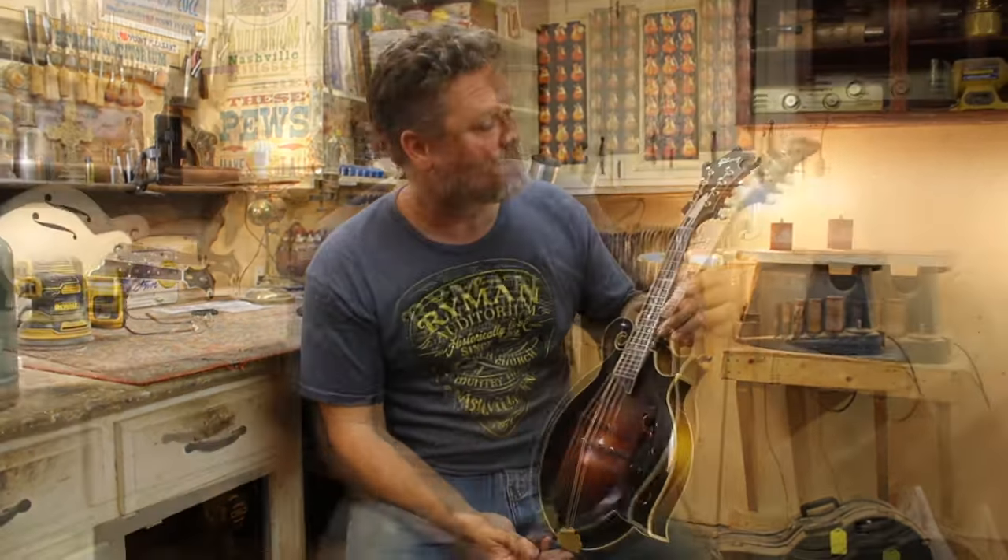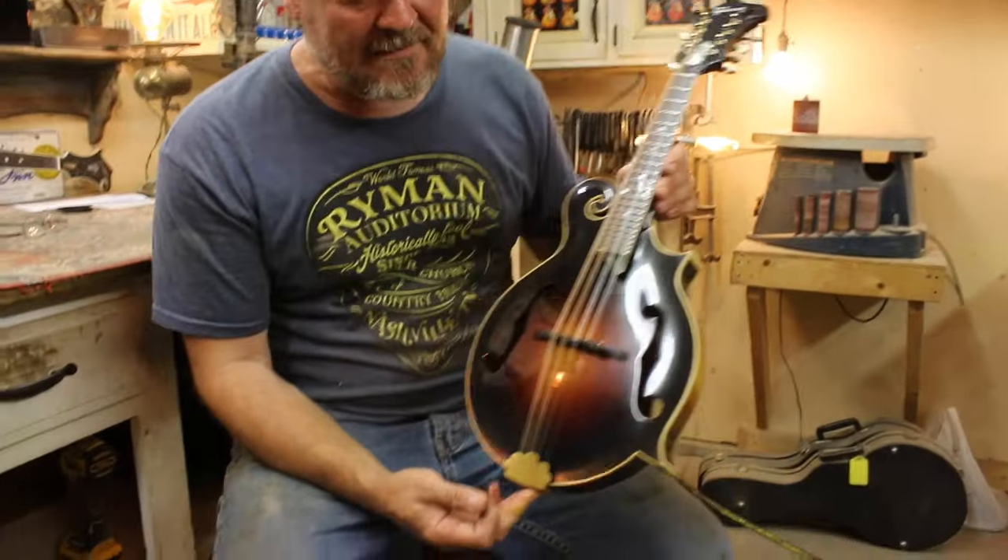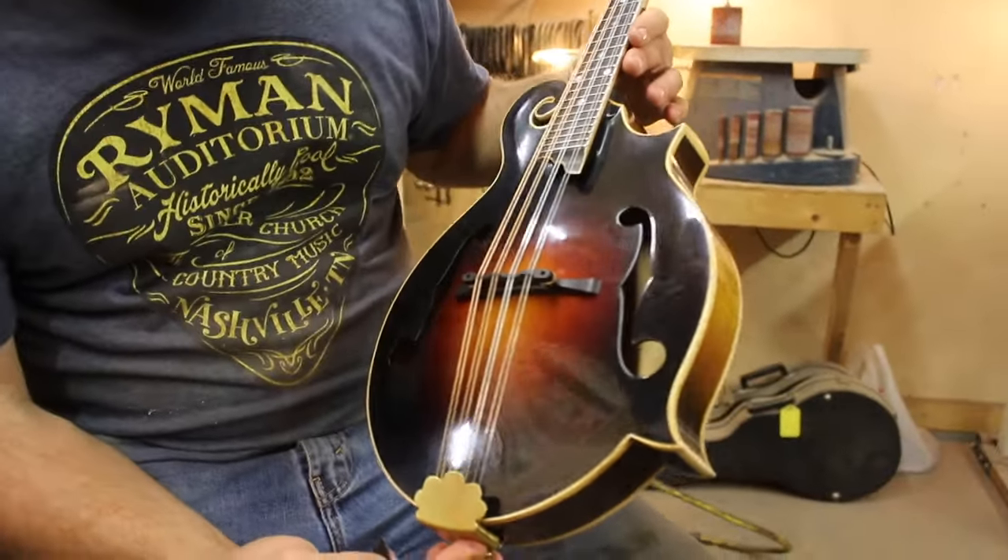Hey everybody, how you doing? McClanahan Stringed Instruments here. I'm Jonathan McClanahan and I wanted to show you this 1949 Gibson F-12 that I've revoiced.